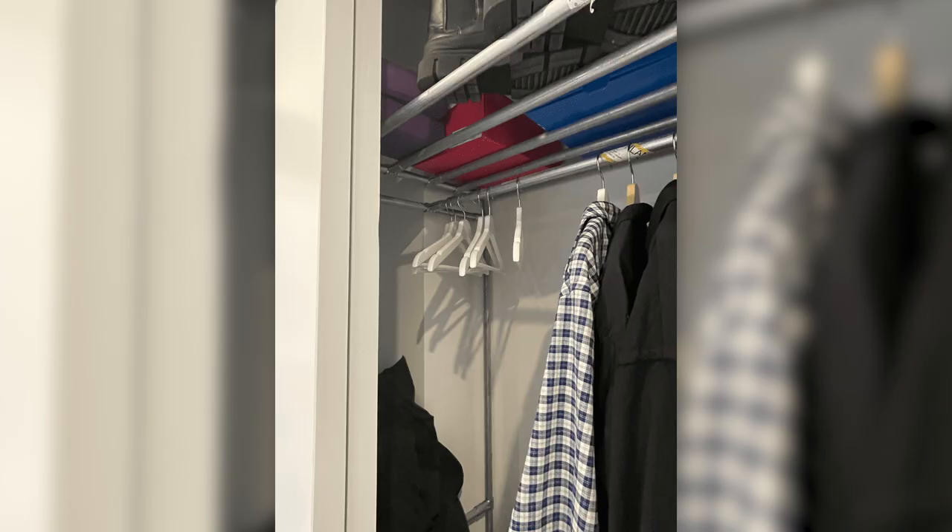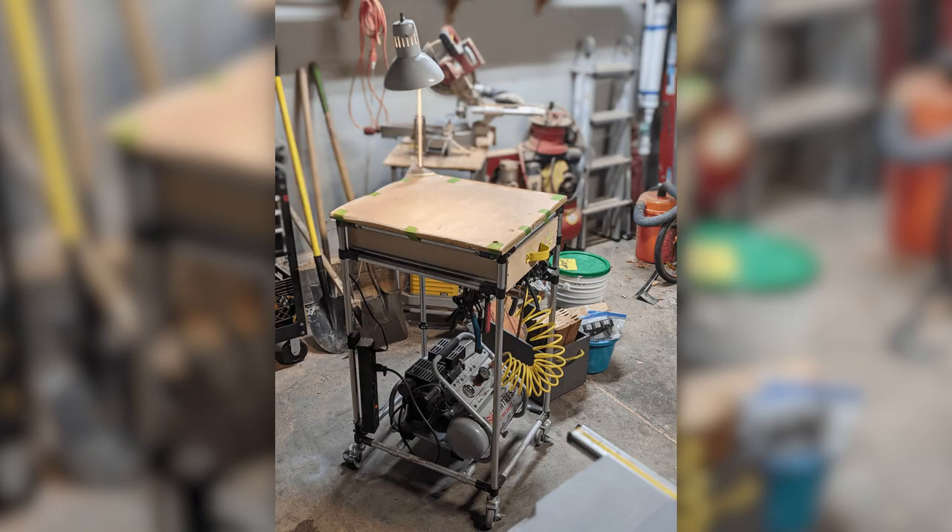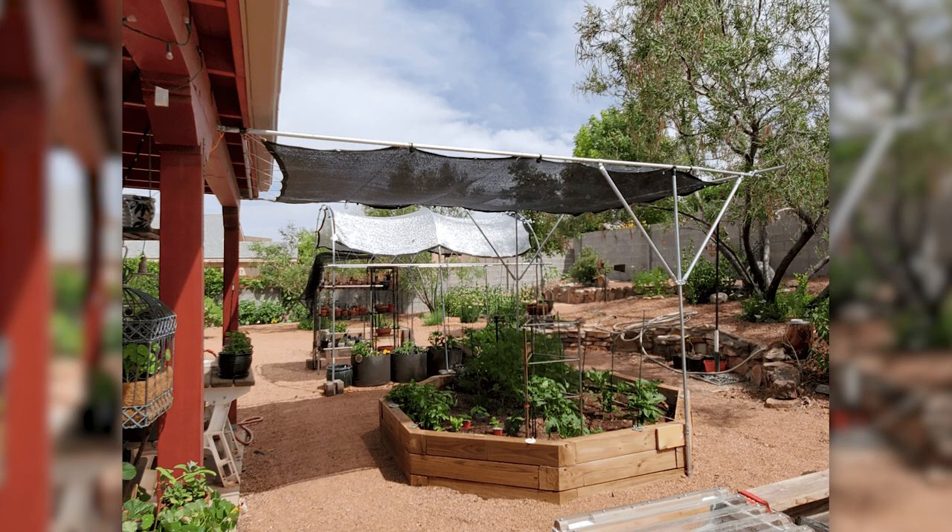Good Monday Makers! In this week's episode we're going to be checking out a closet organizer, a kayak cart, a garden enclosure, a workshop cart, and some shade structures for a garden. A lot of great things in these builds. Let's jump right in and check them out.